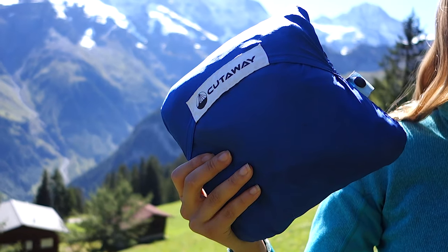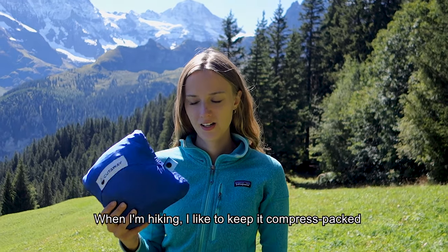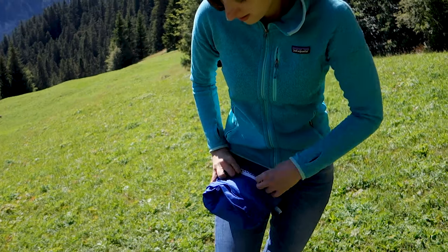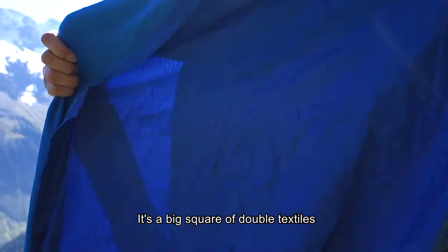This is Ling, the most useful gear to relax outside. When I'm hiking, I like to keep it compressed and packed. When you unfold it, it's a big square of double textiles.